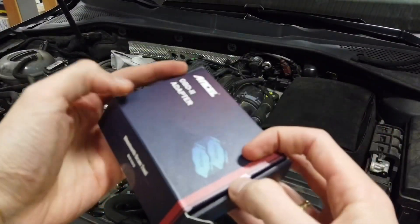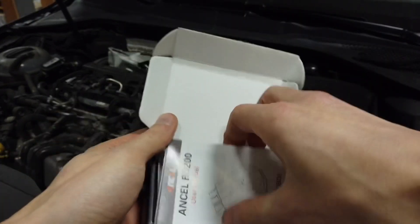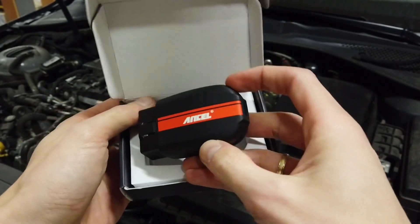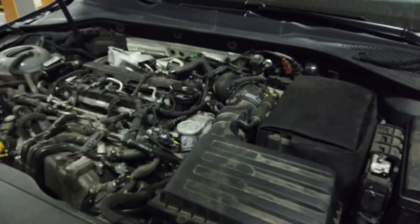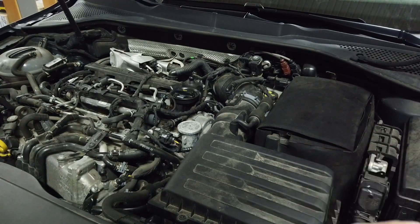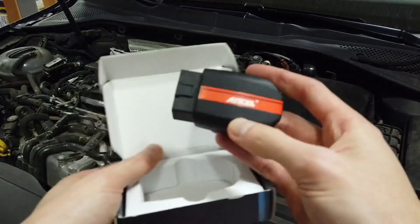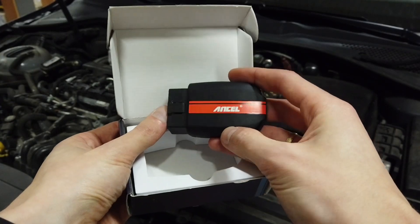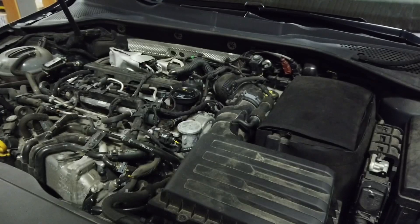Hey guys, over here I have the Ansel OBD2 adapter called BD200. This is how it looks — it's a wireless Bluetooth device, Bluetooth Low Energy, so it should work both with Android and iOS devices. I have my Golf Mark 7 TDI and I'm going to disconnect something just to trigger the check engine light on the dashboard. We'll see how this device handles the situation: if we can read the code, clear it, and what kind of diagnostic data we can check. So let's get to it.